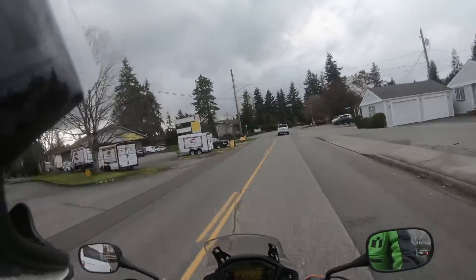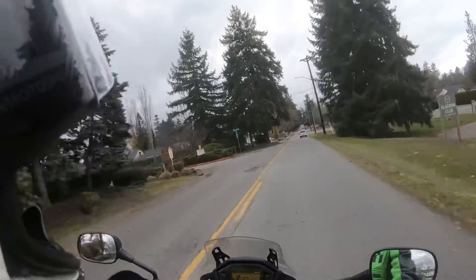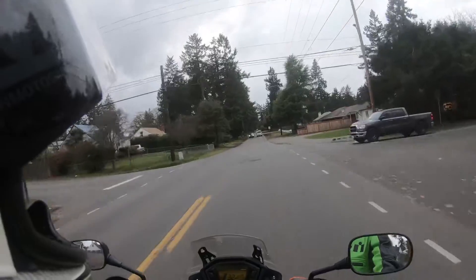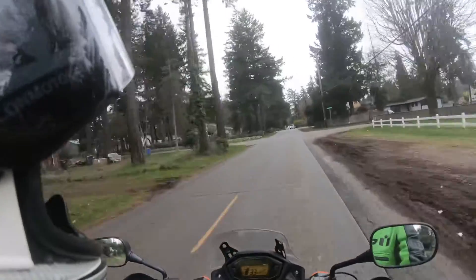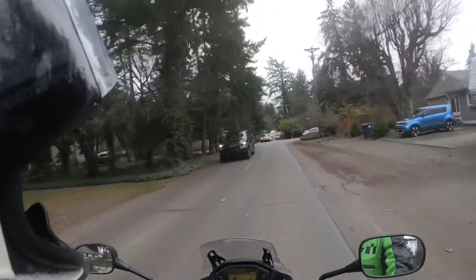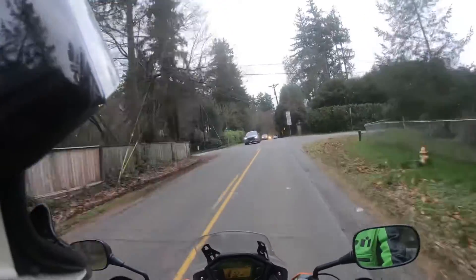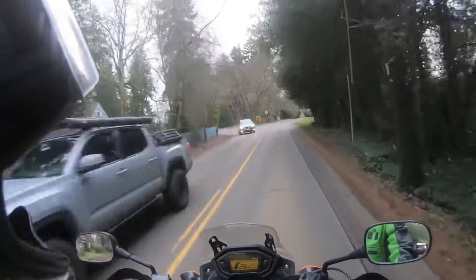We're going to take the curvy road across the lake — maybe we'll see some Christmas lights. Happy holidays by the way; I hope you had a good Thanksgiving and find everything you're looking for for Christmas. I don't really need much myself, but I'm all about the cast iron collection and barbecuing. Cast iron works in the house, on the barbecue, on the campfire, and the camp stove — it's nice to have a big collection of that stuff.